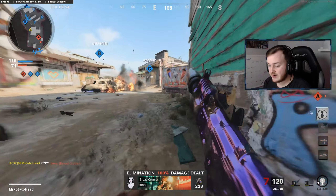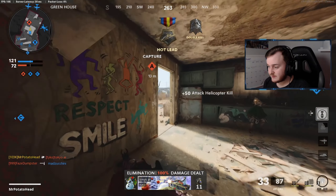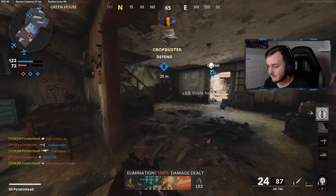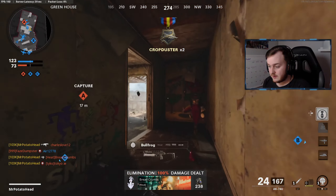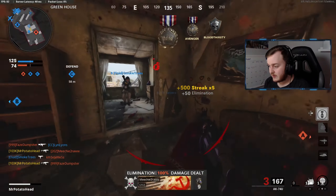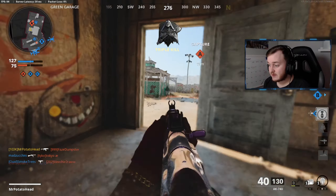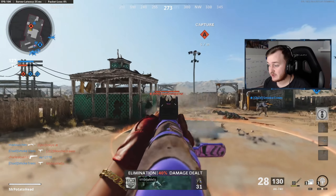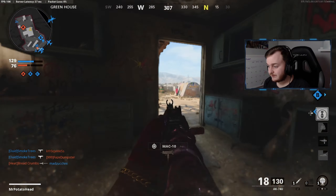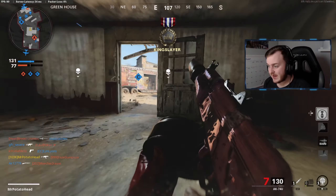Trying to get another nuke here. I believe that Vanguard has a lot of potential. All right, there's six — we'll be at 85 kills.